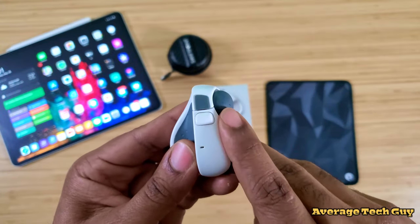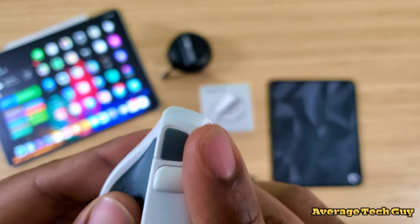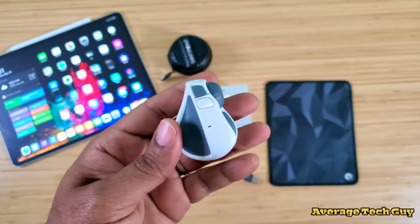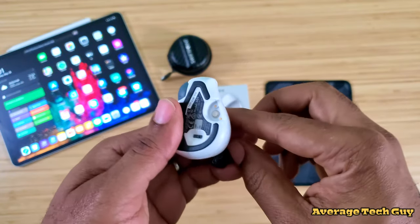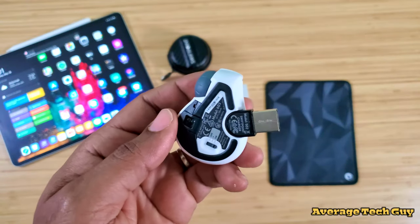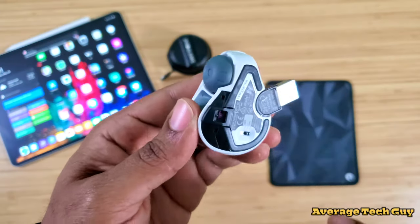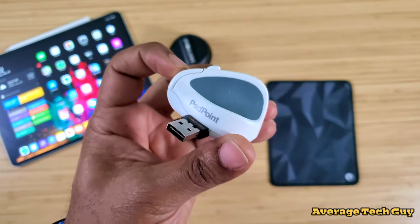You get a control wheel right here — nice fluid movement on that. This is where your other finger will lay as you use the device. Flipping over to the bottom — this is where the magic happens. To charge, you take the magnetic USB connector, pop it right on, and plug it into your power source. You also have an on/off switch and an infrared sensor, with nice padding on the bottom so you won't scratch any surface.